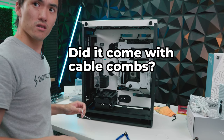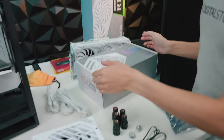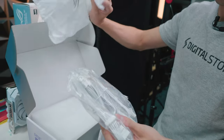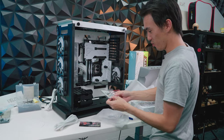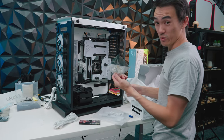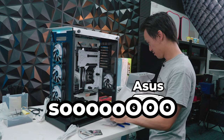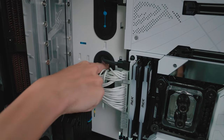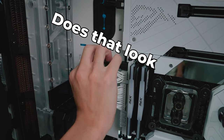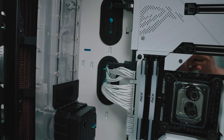Did it come with cable combs? It didn't. Let's see — there's a bag of goodies. It comes with a magnet, but no cable combs. We're probably just going to use our own custom cables.